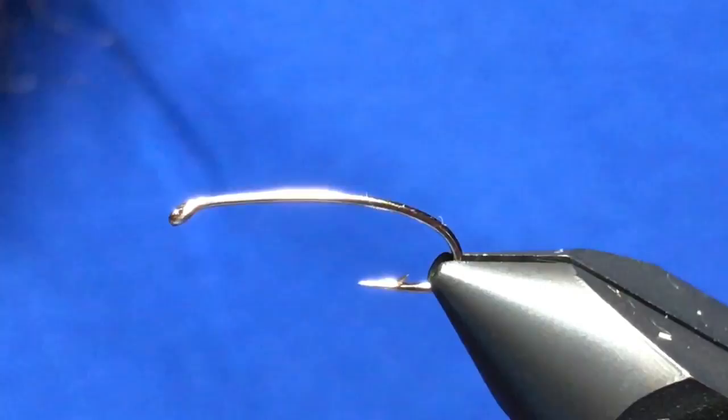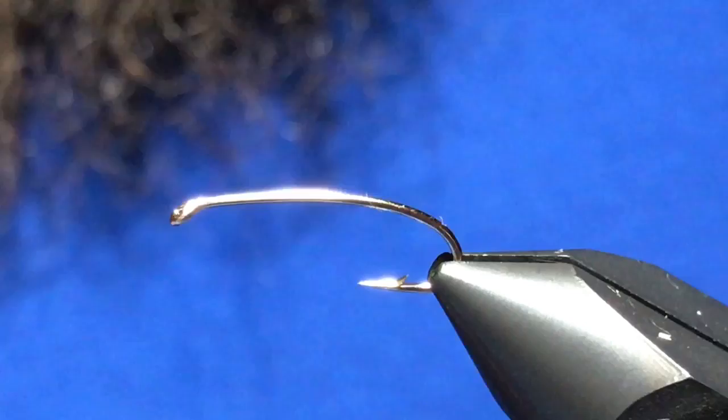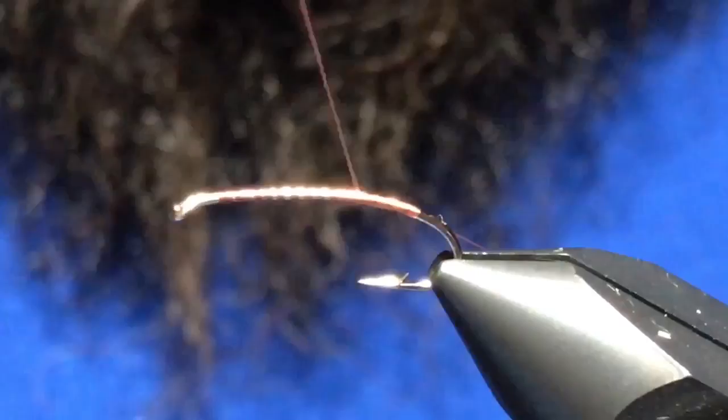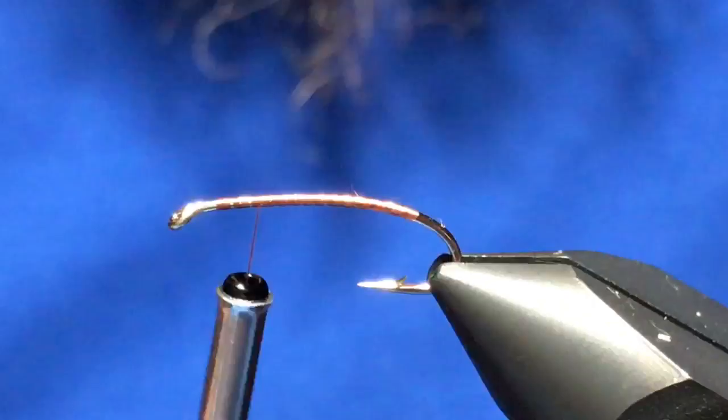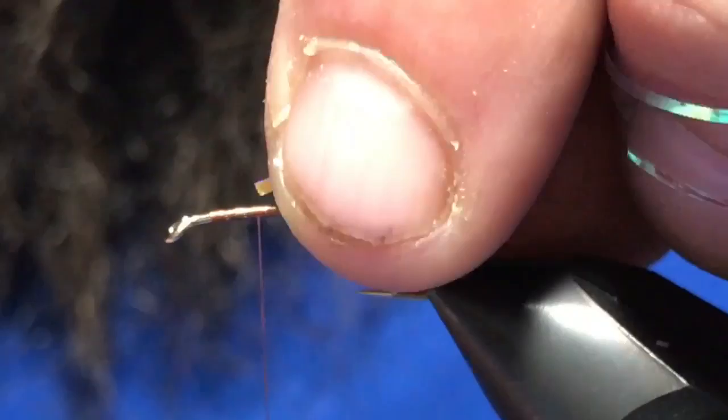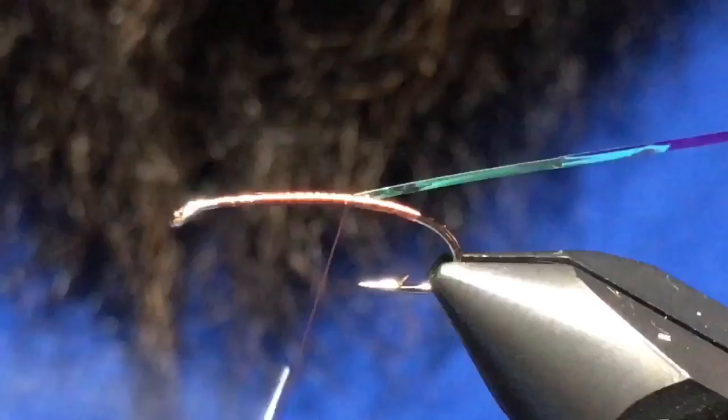We'll go ahead and get started here. Get a size 12 curved nymph hook in the vise. I'm tying with rusty brown 70 denier ultra thread and I'm just going to dress the hook, come back up to about the two-thirds point. First material I'll tie in is some medium opal tinsel — tie that in at that same point, wrap it to the back, and set that off to the side.